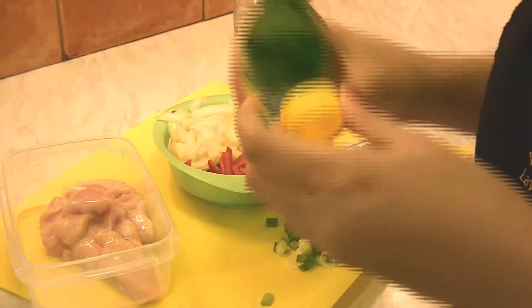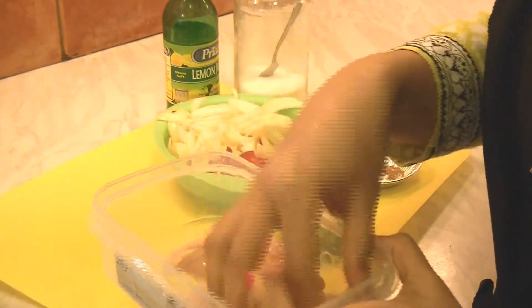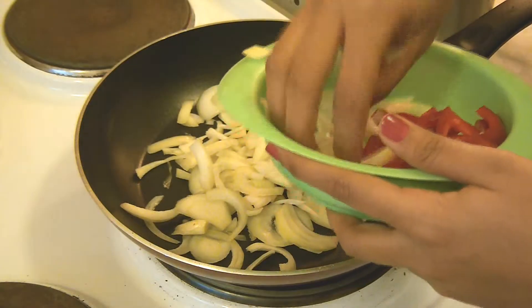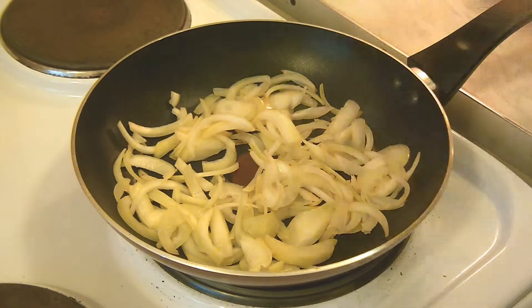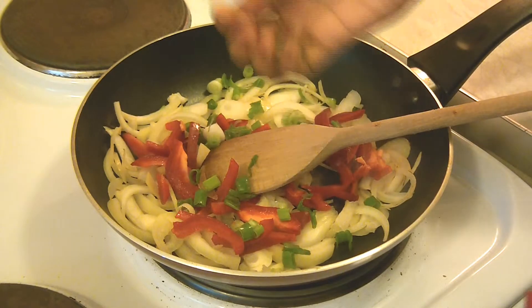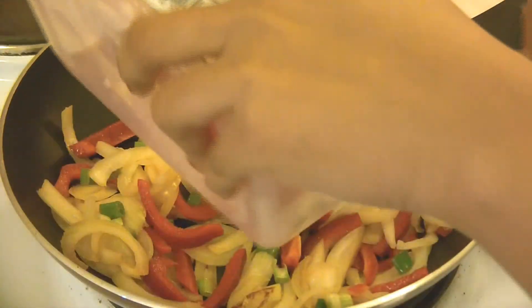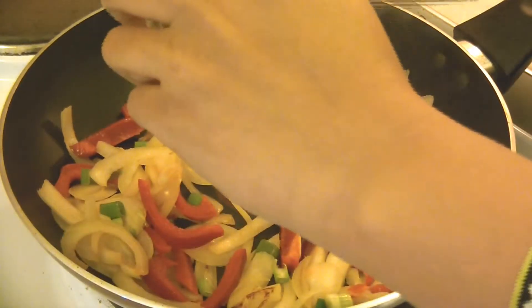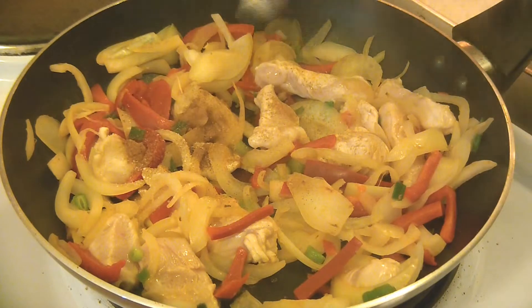Let's prepare the chicken. Cut chicken into strips and add a tablespoon of lemon juice. Marinate the chicken for 30 minutes. Heat a non-stick skillet and add a tablespoon of olive oil. Add salt, onions, bell pepper and spring onions. Then add the marinated chicken. Season with salt, pepper and cinnamon powder.